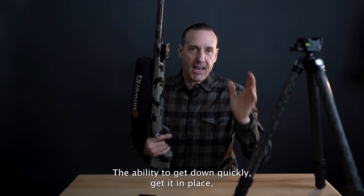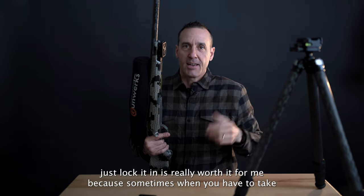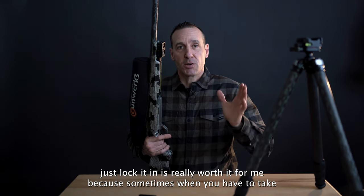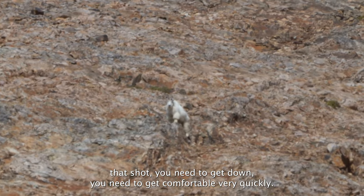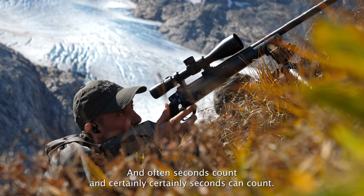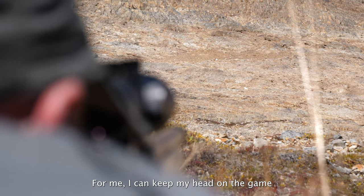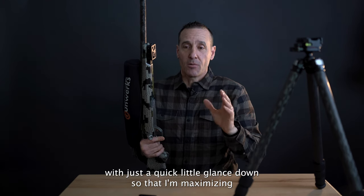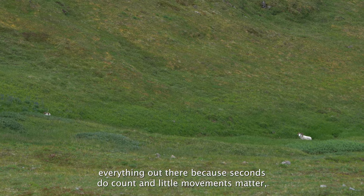The ability to get down quickly, get it in place, and just lock it in is really worth it for me, because sometimes when you have to take that shot you need to get down and get comfortable very quickly — seconds count. I can keep my head on the game while putting this on the tripod with just a quick glance down, so I'm maximizing everything.